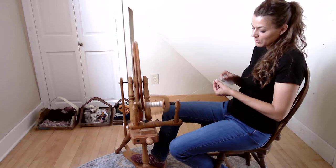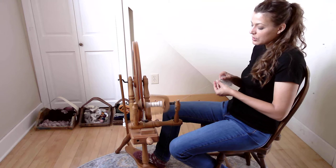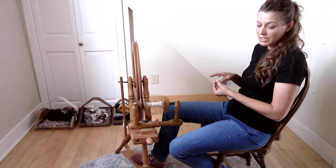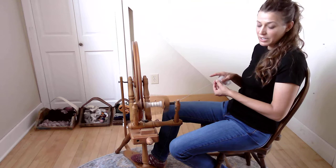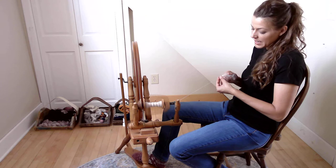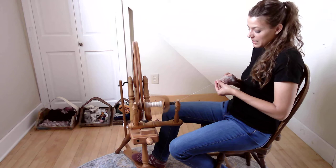If we wanted to spin this thicker, I'd let more fiber go from my right hand to my left fingers, and the single gets thicker. My yarn ends up thicker and it doesn't take as long, because more fiber gets spun into the single faster. But I don't want a thick single — I want a thinner one.